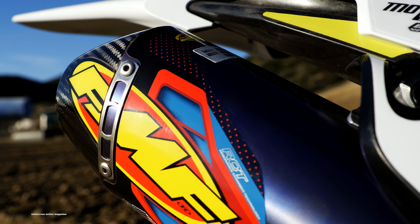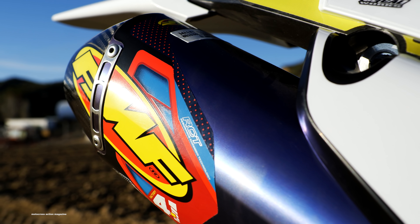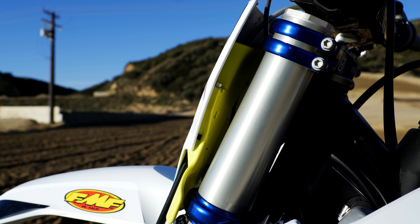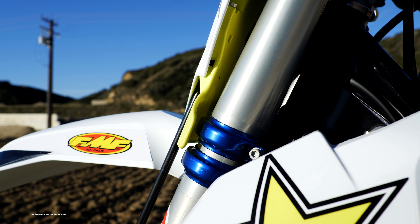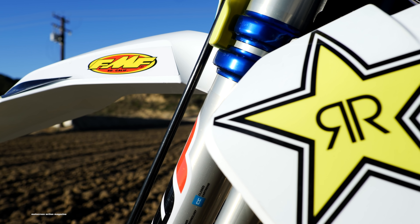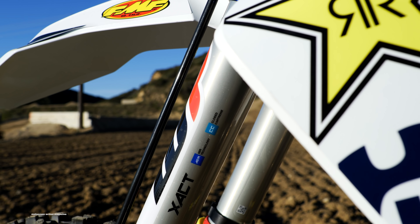They had the cool clamps, Pro Taper bars, the FMF slip-on exhaust, blue hubs, blue spoke nipples, the Husqvarna holeshot device, the front disc guard, and the Recluse side case cover. The real update is to the suspension — we're not sure exactly what they did to it. We're going to find out at their presentation in a few minutes, and hopefully we'll have some other updates, because right now it's just a glossed-over 2020 Husqvarna FC450.